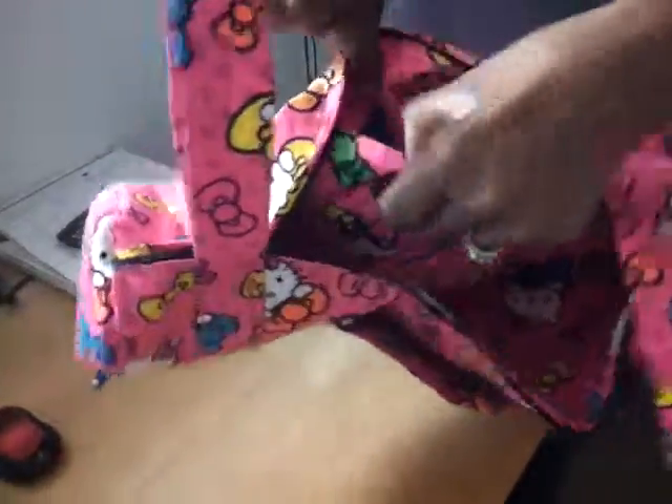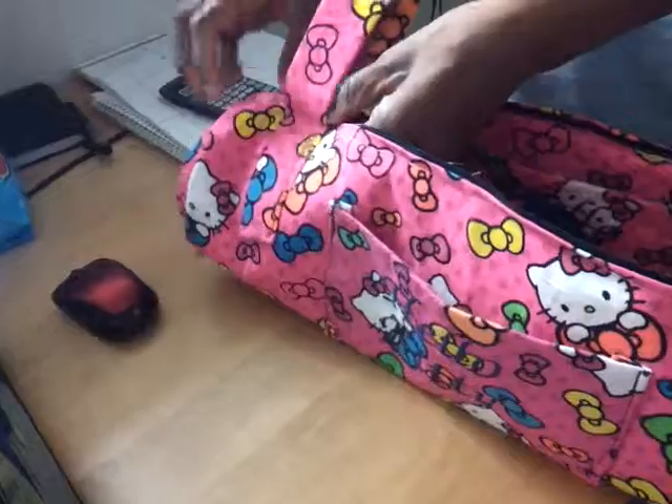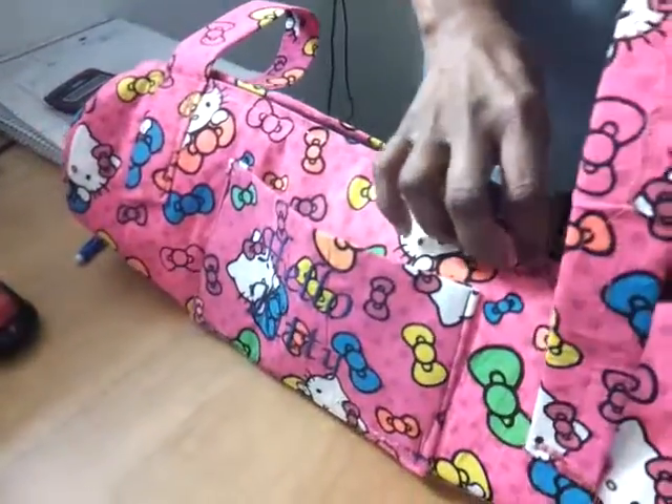I made another pocket inside that says Hello Kitty, and just the other side of it. I had a hard time. I think I did things back here. Still learning how to do zippers.